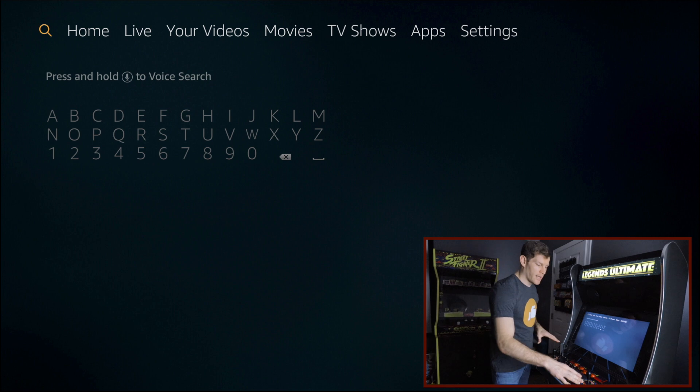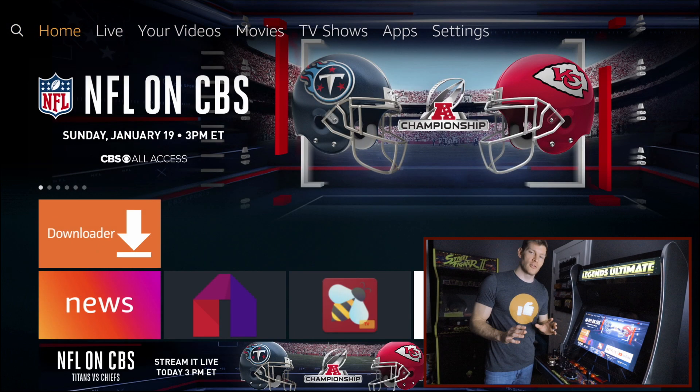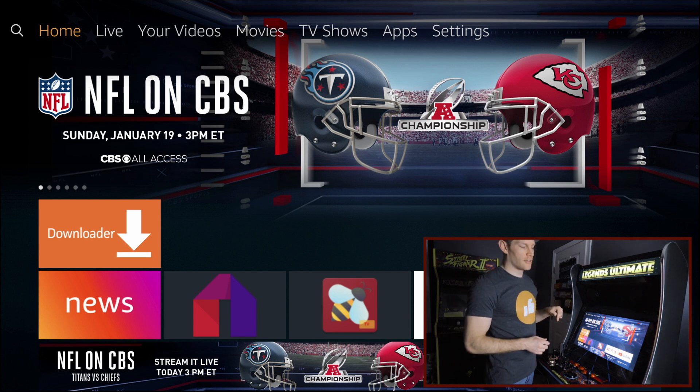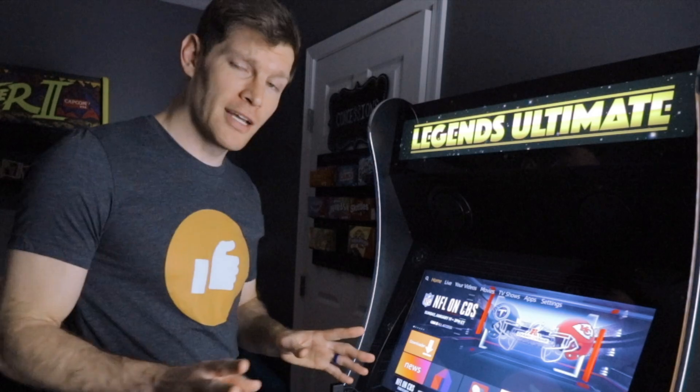We've plugged it all in, and I've already gone ahead and paired the control deck with the Fire Stick via Bluetooth. If you need to know how to do that, please refer to a previous video — I'll put a link in the description box below. Now let's go ahead and get ES File Manager.